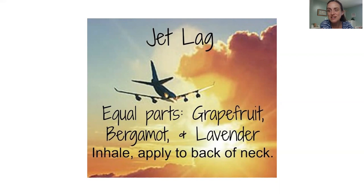If you're flying across several time zones, it can be hard to adjust. There's a jet lag blend of equal parts grapefruit, bergamot, and lavender — inhale it and apply it to the back of the neck. A few other things that can help with jet lag: slim and sassy taken internally can help with fatigue; peppermint can help with alertness; serenity can obviously help you sleep; rosemary helps fight fatigue; and citrus bliss helps with exhaustion.